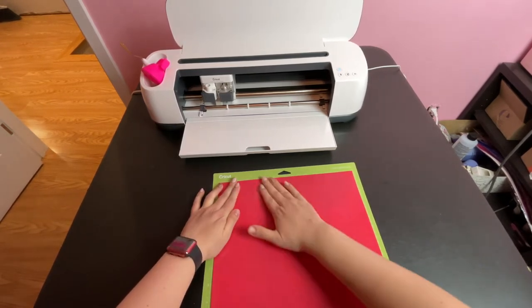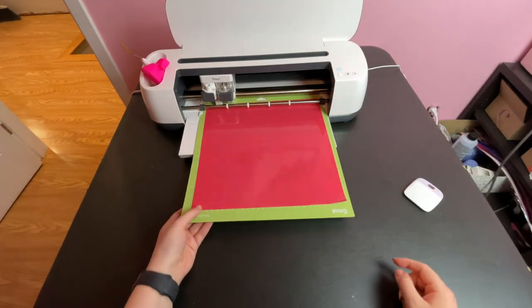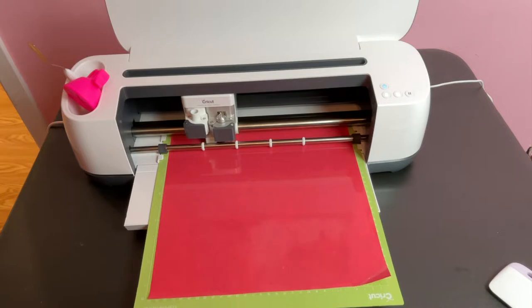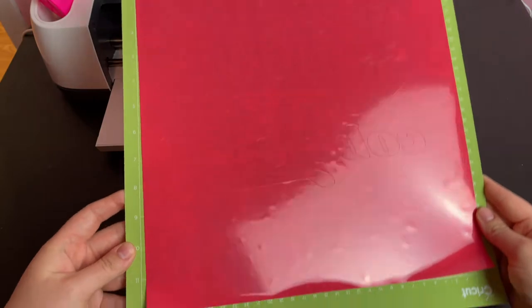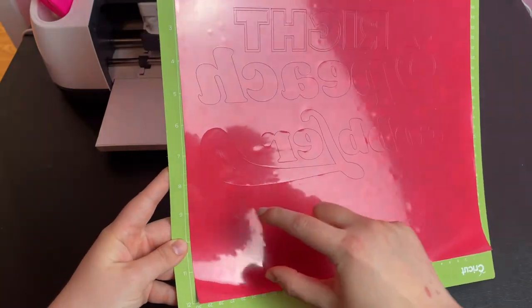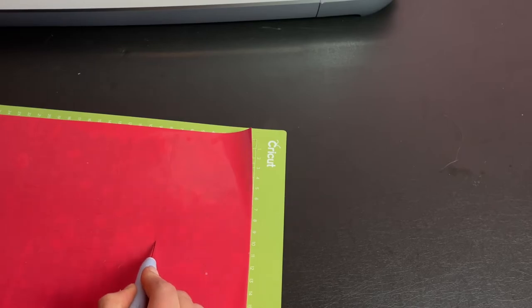I applied my whole 12 by 12 inch sheet of vinyl to the cutting mat, loaded it into the machine, and started the cut. Once the cut was done, I used my blade tool to cut off the section at the bottom that was not part of the design and saved it for a future project.